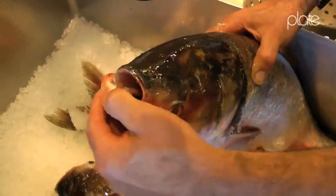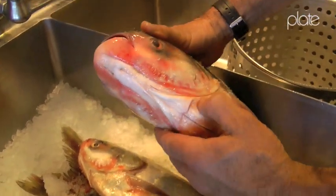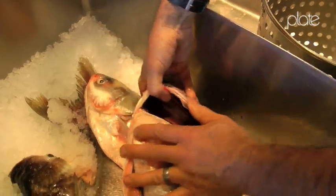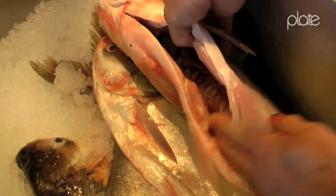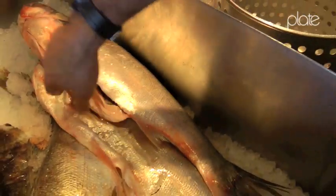They have small mouths, no teeth, and they just filter the plankton - they've got real big gills. They come to us gutted, so that's one less thing we have to mess around with. But that's them there.